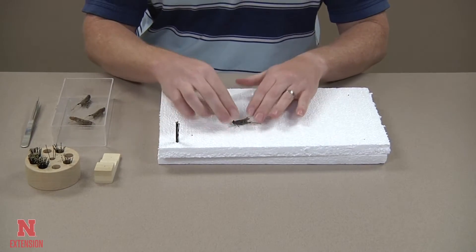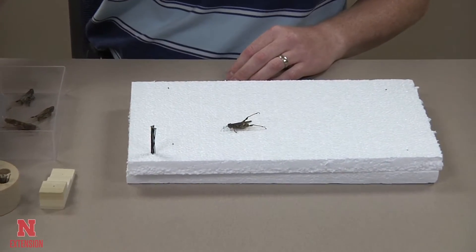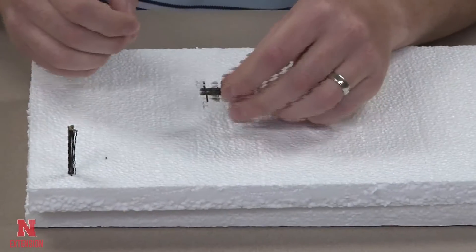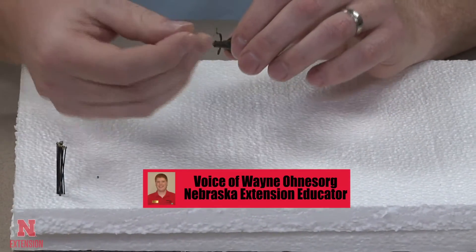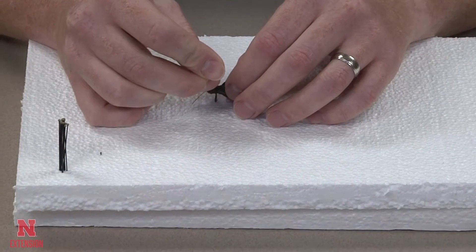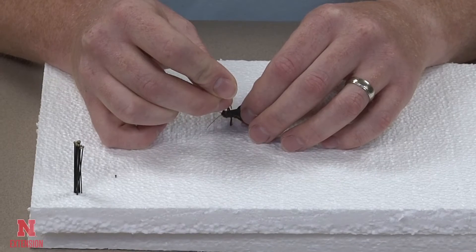Hello and welcome to how to pin a grasshopper. In this video we are going to learn how to pin a grasshopper for the Nebraska 4-H program. There are two types of grasshoppers. We have here what we might call a standard grasshopper. We are not going to spread the wings, but later in the video we will learn how to spread the wings of a grasshopper.